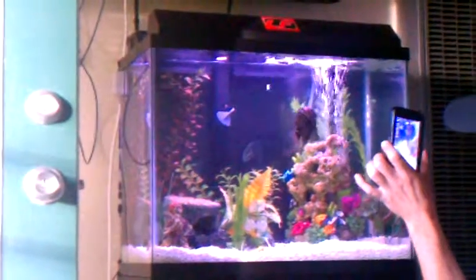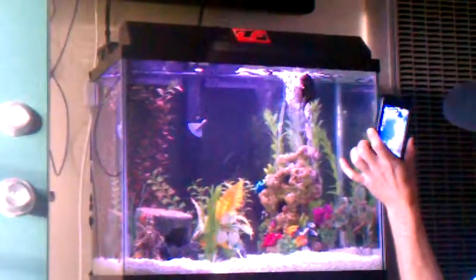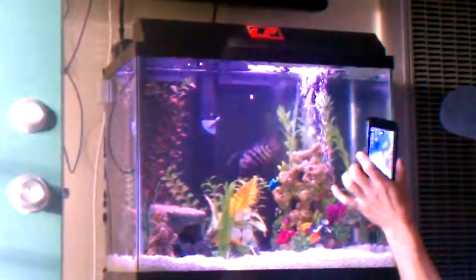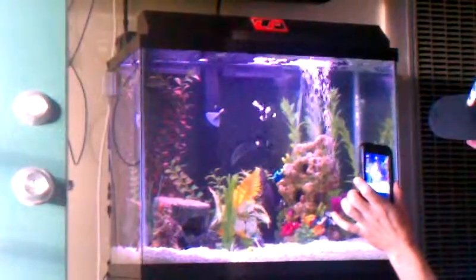Go for it blubber. Oh he's going for the bubbles. Look at him playing with the bubbles. He's having way too much fun in this tank.